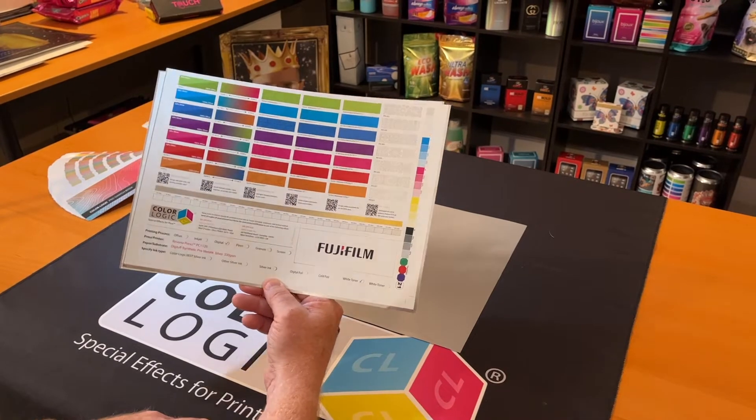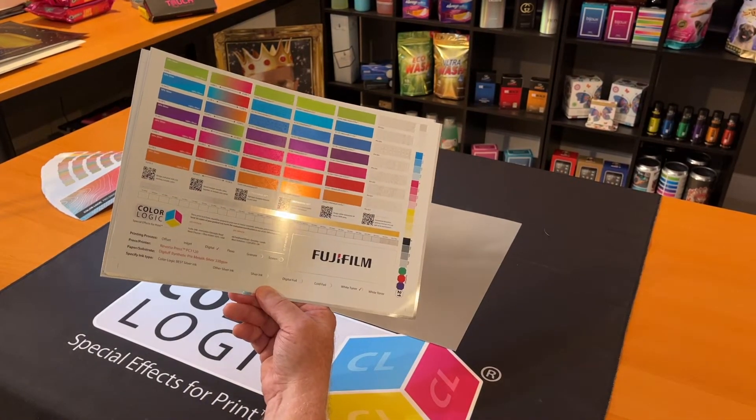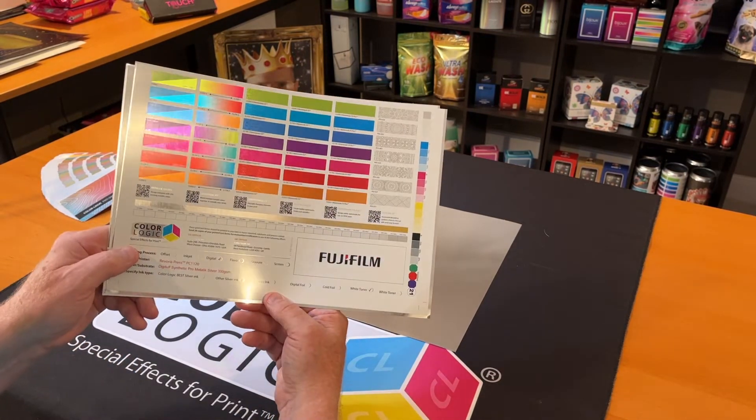Our test form is designed to demonstrate all of our effects that are possible for our 280 metallic colors, and they did a great job of producing this.